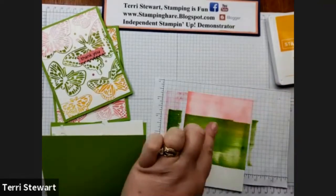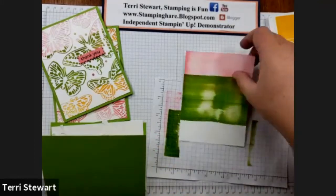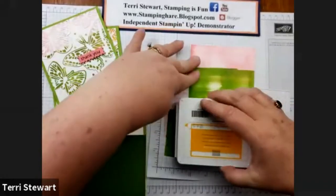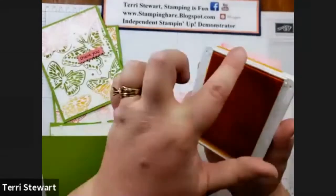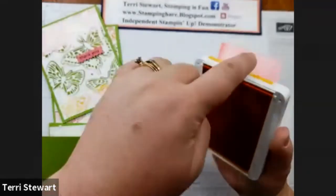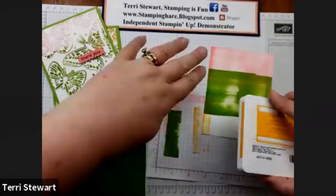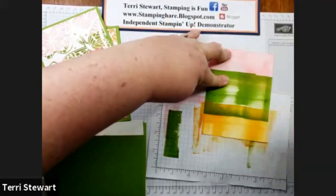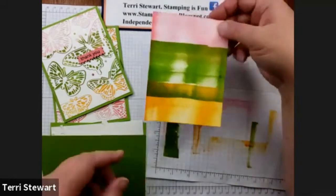I like this light and dark area, so I'm just going to leave that — I think it adds some visual accents. Then with my Mango Melody, I'm going to do the last section, starting off the edge and dragging across. I like that color, so I'm not going to go over it anymore. Our background piece is done.